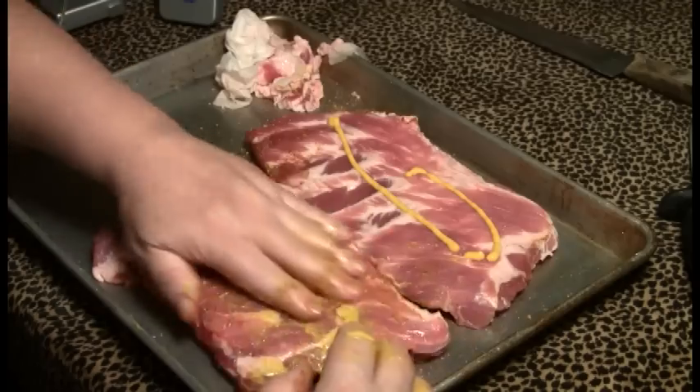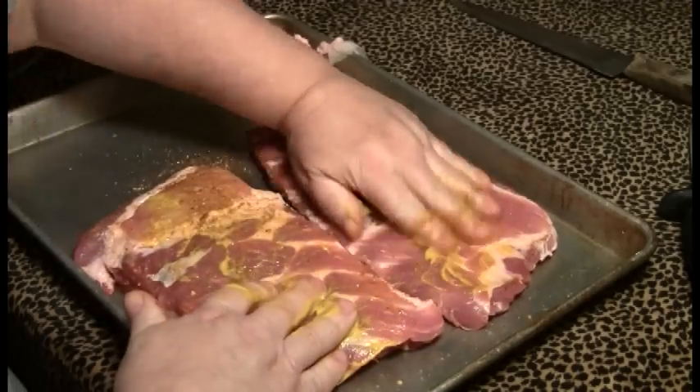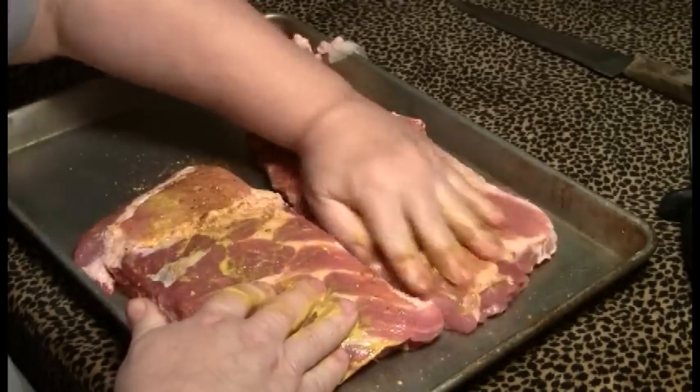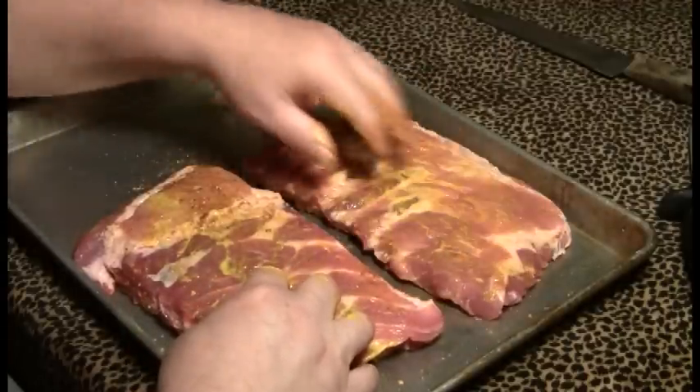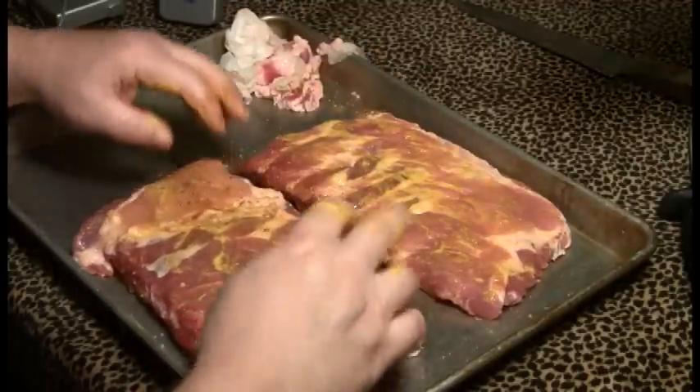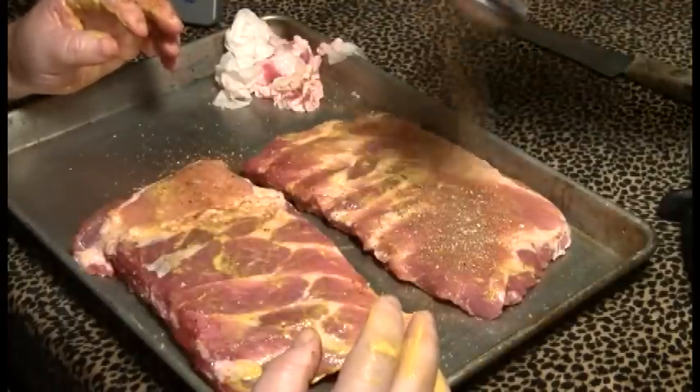We've already got the smoker started. It's going to be running at 225 to 250. And we're going to use the 3-2-1 method for this — it's going to be 3 hours of smoke, 2 hours wrapped up in foil, and an hour back in the heat to firm it up.